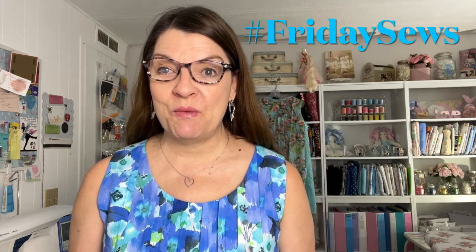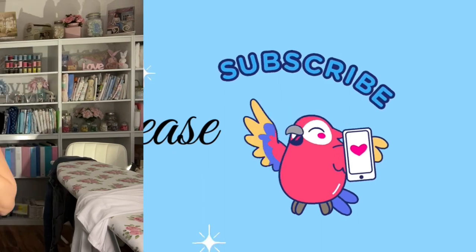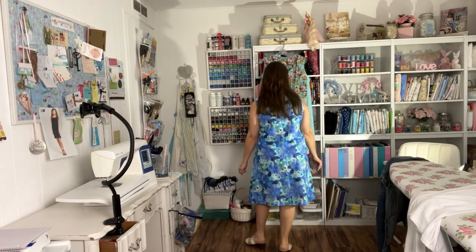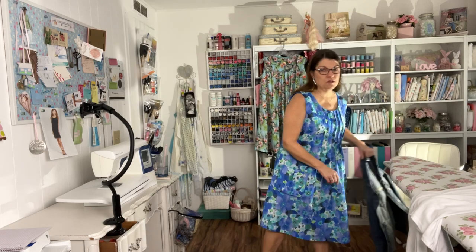Hello sewing friends, welcome back to my sewing room. Today is Friday Sews and I have a lot to tell you, so stay tuned. I'm going to show you the dress I've been working on this week. Here's the pin tuck dress — I just made a tutorial on that, which will go with my pin tuck dress pattern once I get that finished. Here's my pretty pin tuck dress made out of cotton fabric, and for a more casual look I like to pair it with my jean jacket.